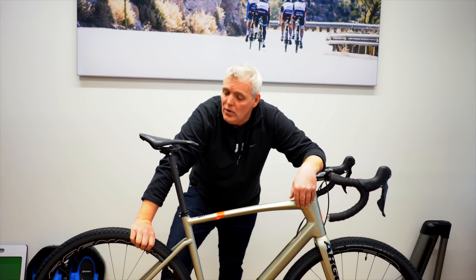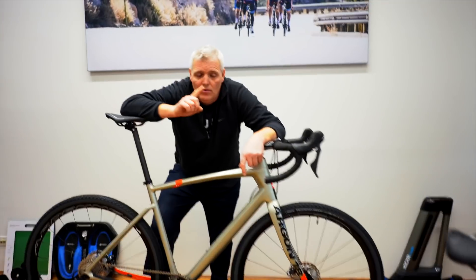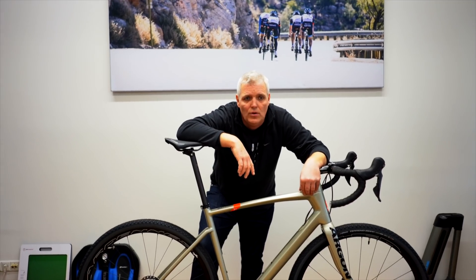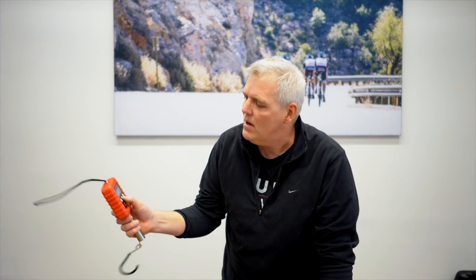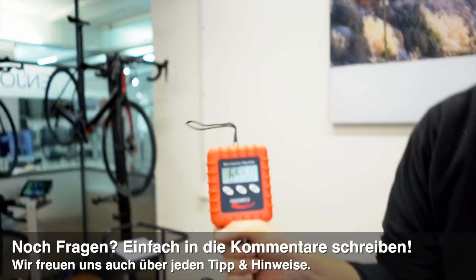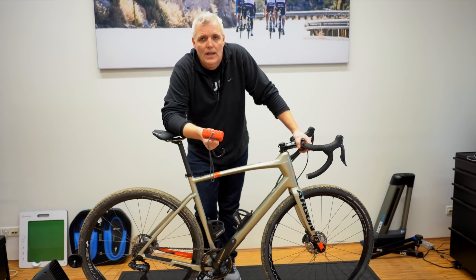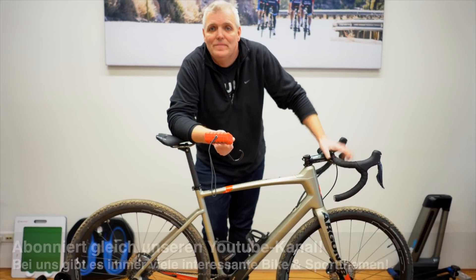Dieses Rad, wie es hier steht, mit der Ultegra-mechanischen Schaltung und mit den Aluminiumlaufrädern von HET — extrem robustes und leichtes Zeug — kostet 3.750 Euro. Und der noch spannendere Punkt ist das Rad, was ich gerade Probe gefahren bin, mit der elektronischen Ultegra-Schaltung — das kostet nur 500 Euro mehr. Also 3.750 Euro in der mechanischen Ultegra, 4.250 Euro mit der elektronischen Ultegra. Das mechanische Bike wiegt 8,6 bis 8,7 kg — und das elektronische etwa 8,4 bis 8,5 kg. Dann soll es das gewesen sein. Ich hoffe, es hat euch gefallen. Mal ein anderes Rad in der Flotte — und die anderen Räder von Argon 18 haben wir ja auch im Verkauf, wenn euch da was interessiert. Und ein paar Videos werden folgen. In diesem Sinne, tschüss.